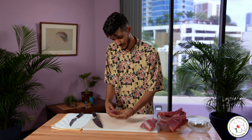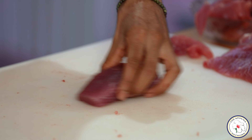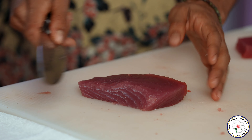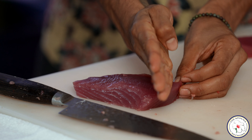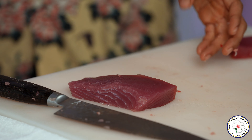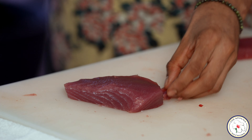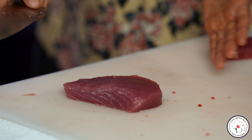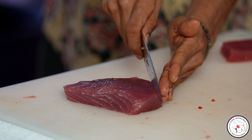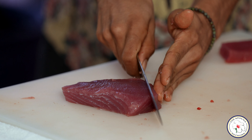So from here we've got our nice piece of ahi. I'm just going to go ahead and square that out. I like to come at an angle — so the fish is here, and I'm going to bring my knife across in this manner — it allows us to get slightly larger pieces, more uniform throughout. So I'll cut that. I like to press my fingers up against the fish here so it won't move as much and you can get nice thin slices.